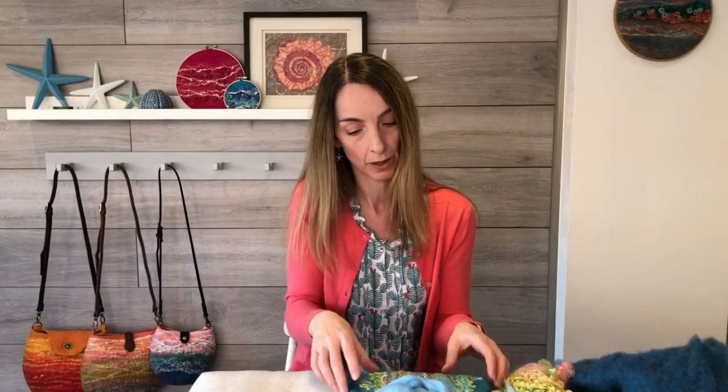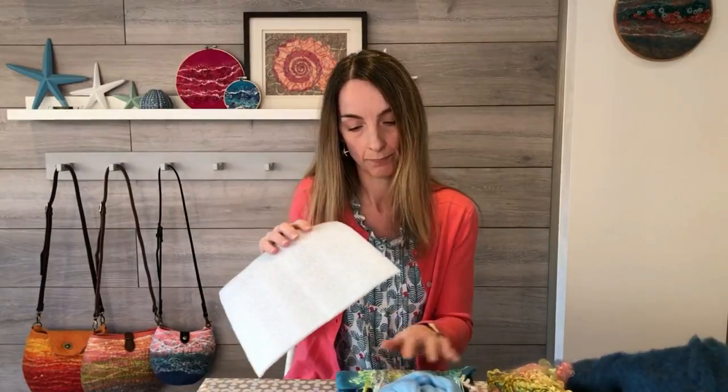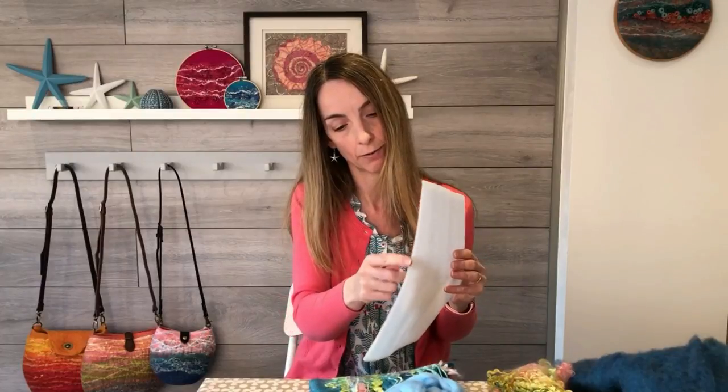We're also going to use a flat resist again. If you saw my mobile phone case tutorial, we used a small resist to make a pocket hollow form. This is a bigger version with a bigger template, and we're going to be wrapping our fibre around the template to create the hollow form for our purse. The beauty of working with a template as a resist is that we can make these forms with self-seaming sides — by wrapping the fibre around the edges, a side edge will be created. So we can create pocket-type forms without any sewing, which is brilliant.